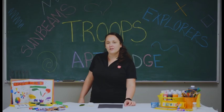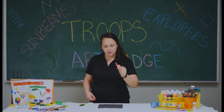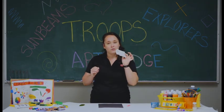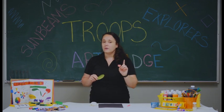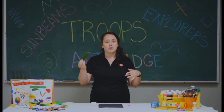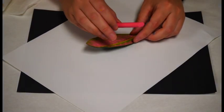Before we start our project, we're going to look at what we need. Out of your bag, you're going to need your chalk, your black piece of paper, another little bit of tissue paper or toilet paper, and this one you're going to have to go outside for. You're going to need a leaf like this, or maybe a different one off of a tree outside. So with our supplies, we're going to do a chalk rubbing of a leaf.